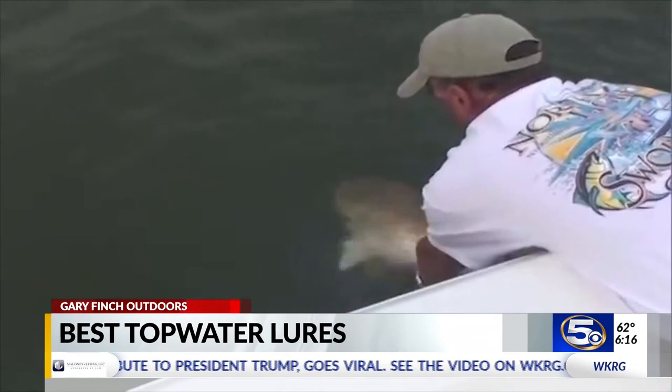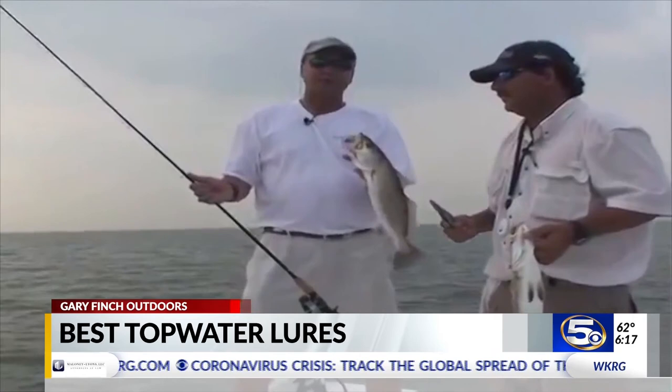There you go. Great release. Pick a good day, get some of these speckled trout, bring some live shrimp — topwater plugs, they're working. I'm Gary Finch for WKRG News 5.